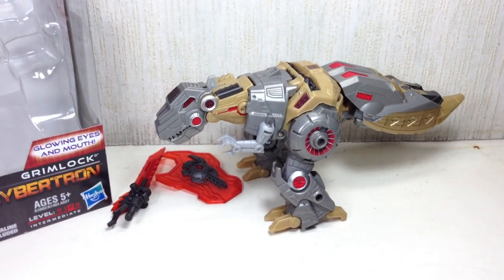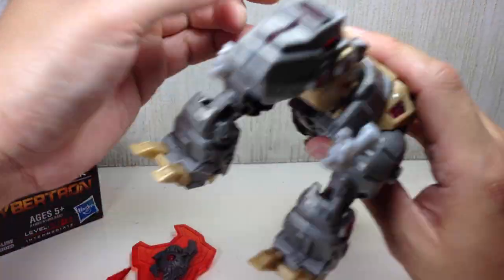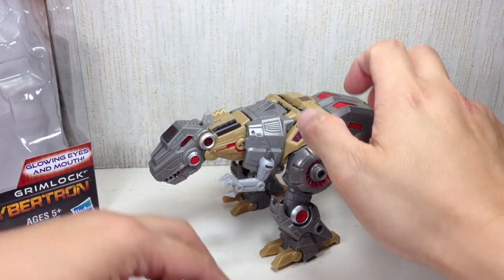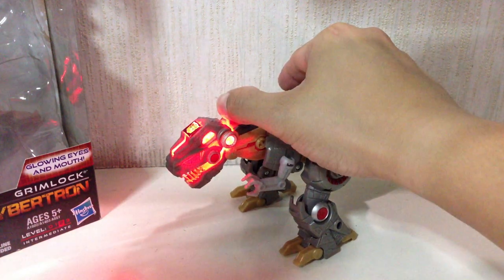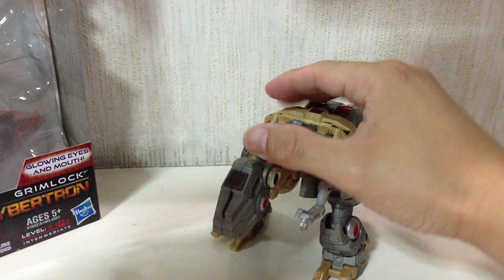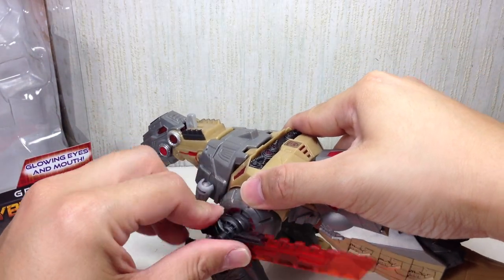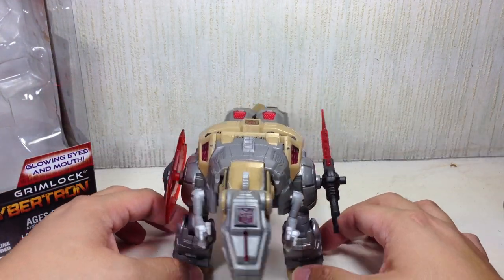And there is Fall of Cybertron Grimlock in his T-Rex alt mode. Just snap everything in. The tail is a little bit big — the head should be bigger than the tail. The light-up gimmick — let me turn off the lights — it's very cool. Look at that, in alt mode it's just a phenomenal gimmick. It's just a light-up gimmick, I know, but it really works well on this guy. The weapons store on either side, however you want to store them — the instructions just tell you to pop them onto the shoulders or hip.